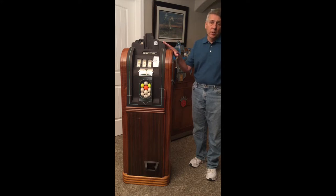Like the name implies, it's a golf ball machine, so when you win, you win golf balls — you don't win coins. So these would typically be in pro shops at golf courses and all that.